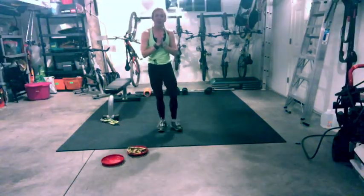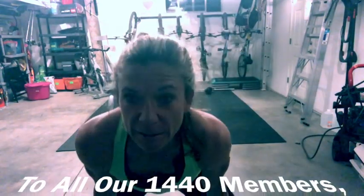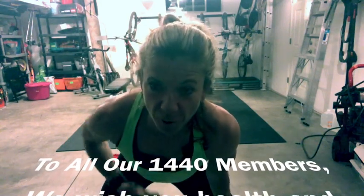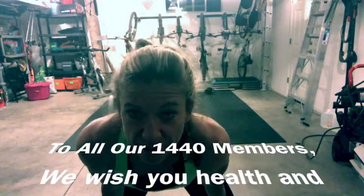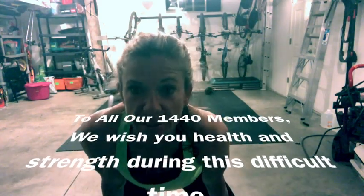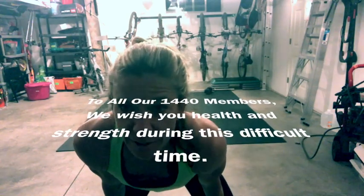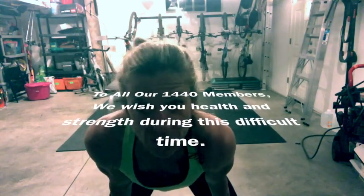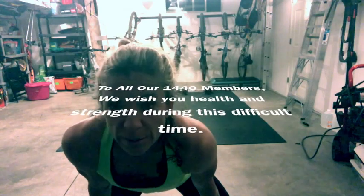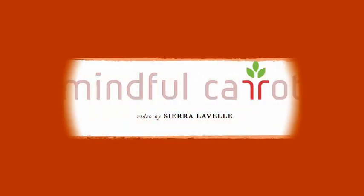You guys just did cardio abs! My hope is that you got a little sweaty and really felt your core. You could repeat this — from start to now was basically 28 minutes, so minus a little warm-up, you could repeat it for a full hour. Or you're good to go. Have a great day, thank you guys — bye!